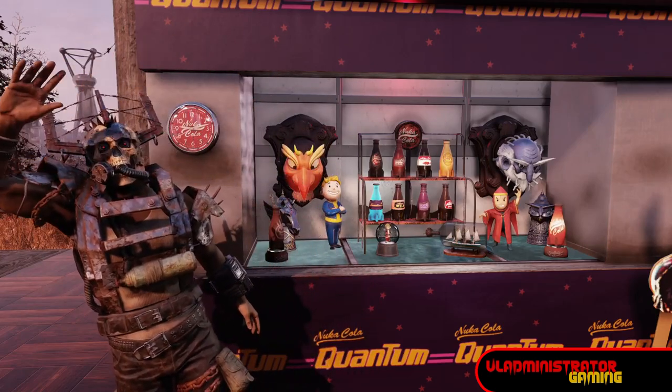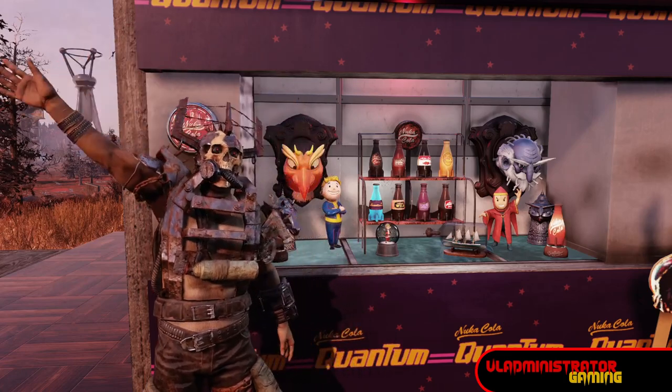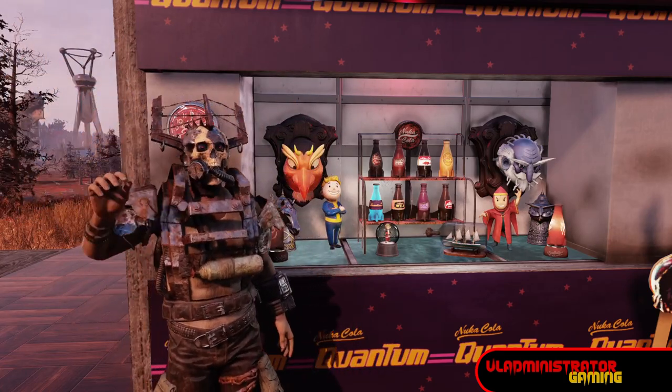Hello Wastelanders, Vlad here and today I'm going to show you how to build integrated recessed shelving into your Fallout 76 camp like the one you see behind me. So let's jump on in.